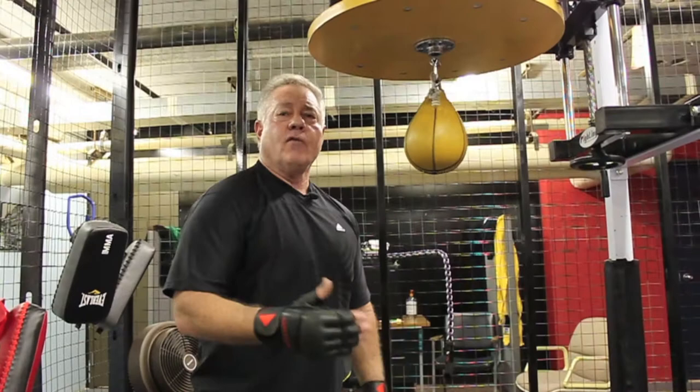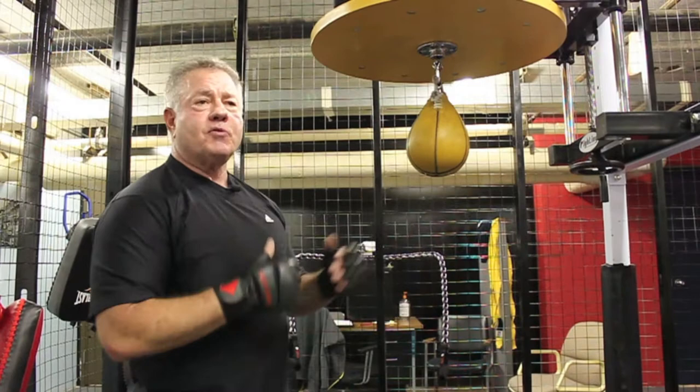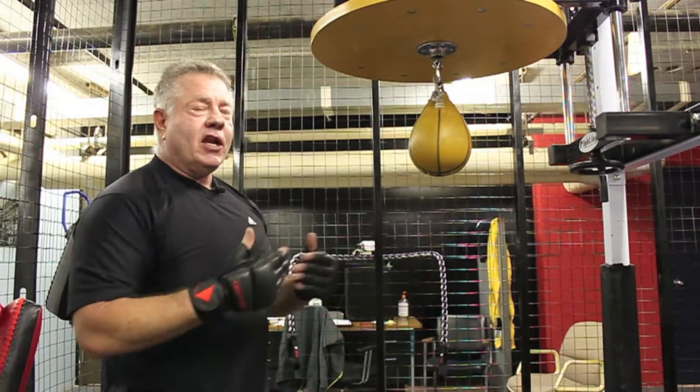This is phase two of learning how to work a speed bag. So you've got the rhythm down, you've got the speed down, and you're able to switch hands back and forth. Now we're just going to add a little different component — we're going to go different numbers per hand and just switch it up. You do two with your right, one with your left, three, two, one, one. You just kind of get it, so the workout has variety in it. And again, it helps you learn more and more coordination.